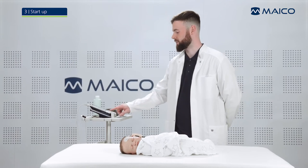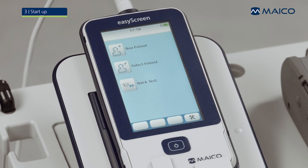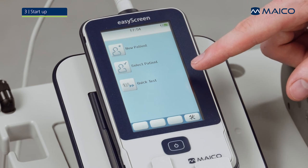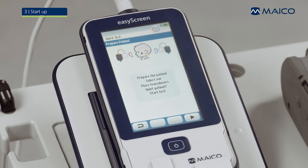Press the home button on the EZ-Screen once and wait until the home screen is displayed. Now the EZ-Screen is ready to go. You can either create a new patient, choose a patient whose information is already saved on the device, or start a quick test without entering patient information. The first test screen reminds you about proper screening preparation before starting a test.